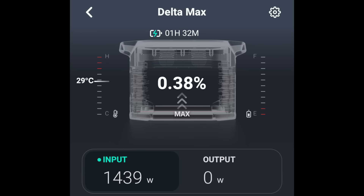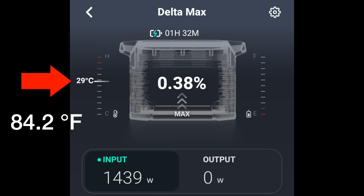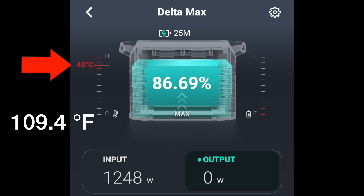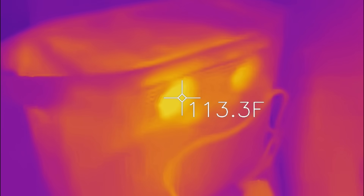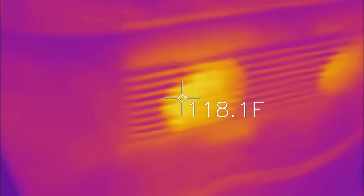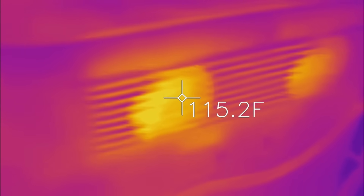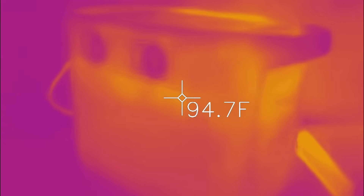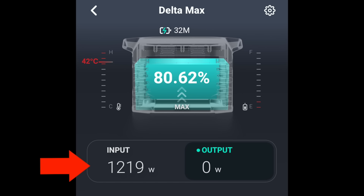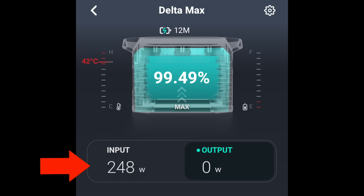I wanted to keep an eye on the internal temperature. At the start of the charge the temperature was 29°C (84°F), and during the charging process near the end the highest I saw was 43°C (about 109°F). Right after that screenshot I measured the heat coming out of the exhaust fans and was seeing higher temperatures — some as high as 118°F or over 47°C. I'm not sure how many temperature sensors are inside the Max; my guess is the app reports an average of all those sensors. As expected, the charge rate decreased at different intervals to extend battery life.